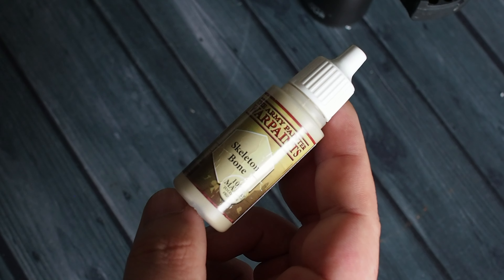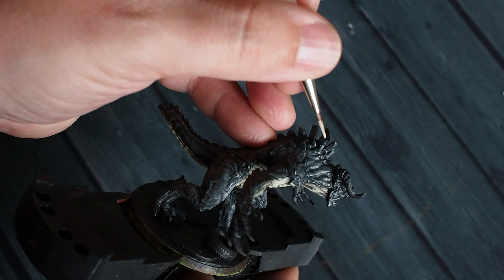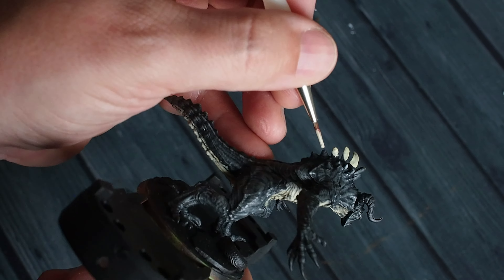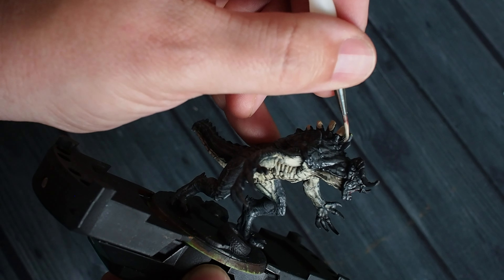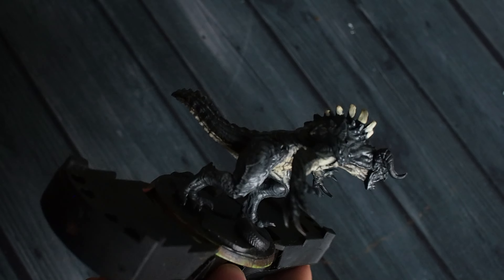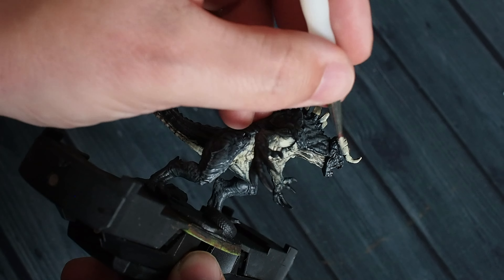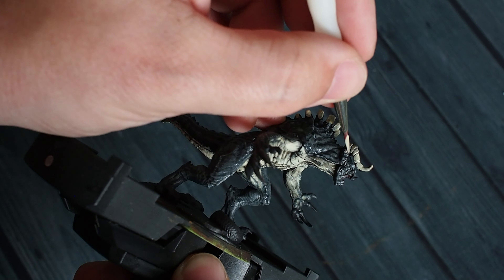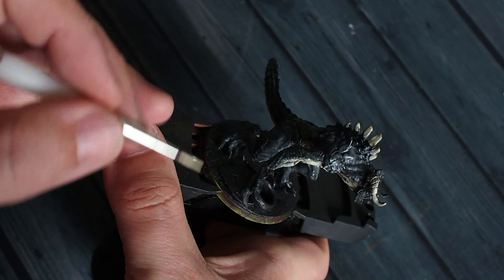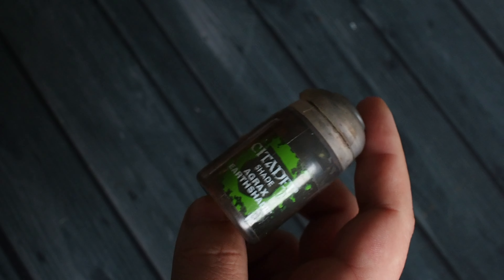I'm also using Skeleton Bone from Army Painter — one of my favourite paints for basing cream or white colours. Skeleton Bone gives a really great tone on the spines and spiny area on the back of the model. You could keep all of those grey if you like — there are brown versions and grey versions of the Deathclaw — but I've opted to add a bone colour to the spines, horns, and teeth, using Skeleton Bone as a nice base.